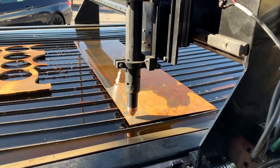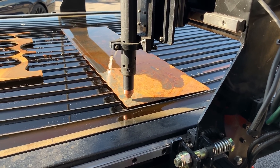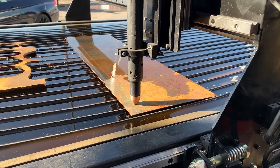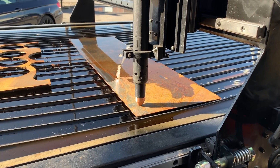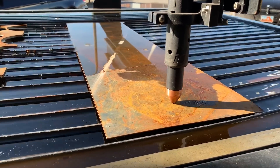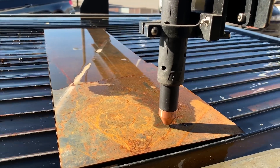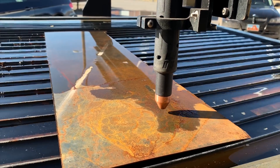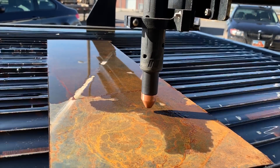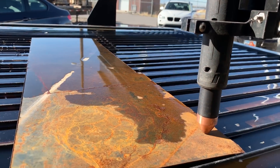We're just gonna do a dry run here. We're not gonna cut — kind of show that that plate isn't perfectly flat. It's almost touching, it's almost touching.